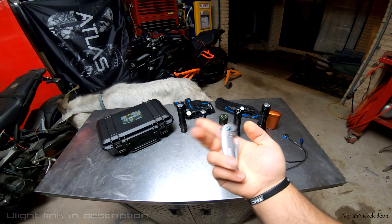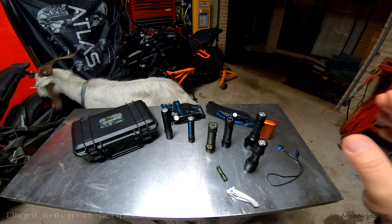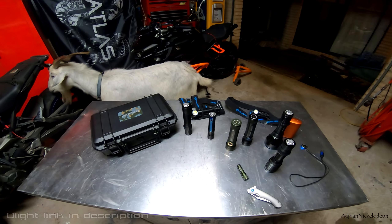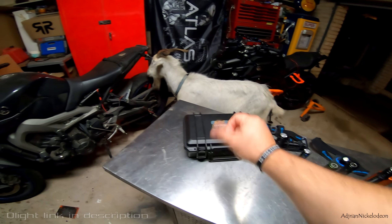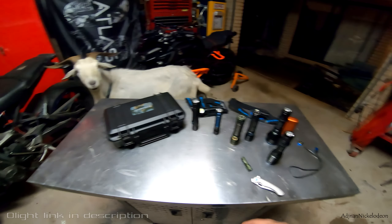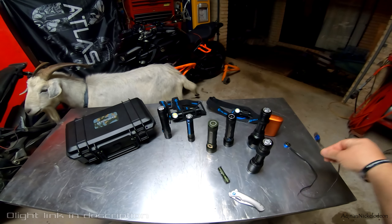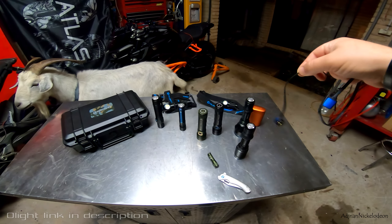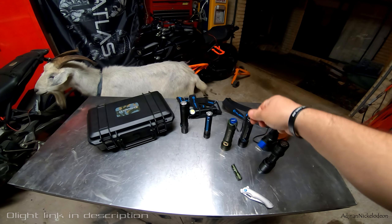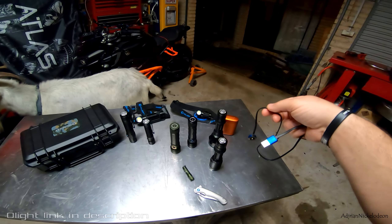Olight do knives as well — this is my EDC, I carry this around in my pocket all day long. If you're not across what Olight do, they do some of the most tech-advanced torches available on the market today. Magnetic charging — check that out — on all of these torches. You don't have to remove the battery, just plug it up. It's amazing, it's so cool.